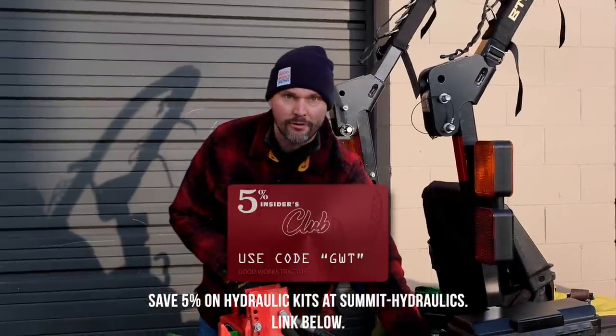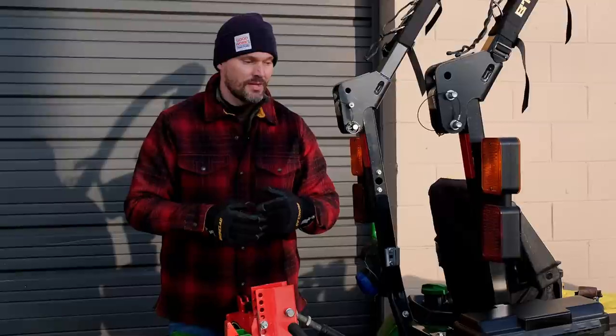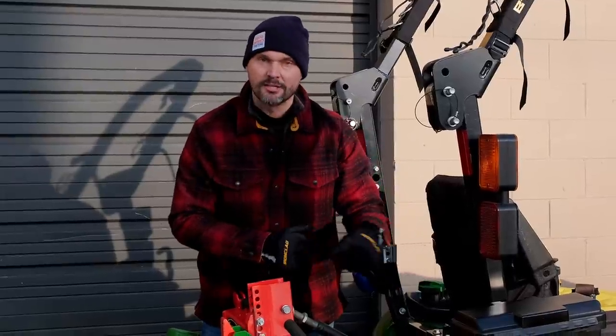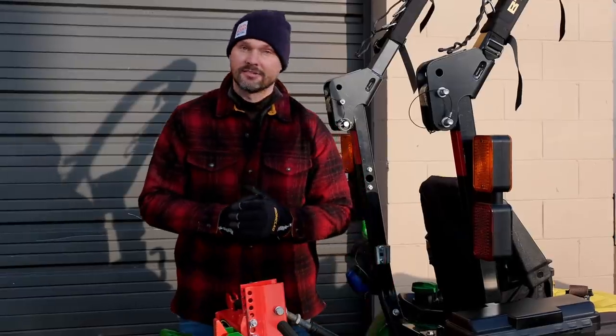When you have something plugged into your power beyond, the flow is just going to go through it until it can't go anymore. You need to have a two-way valve installed between your power beyond and the hydraulic coupler to use that coupler — there's an extra step involved. If you already have power beyond on your tractor, you'd need to get that two-way valve, mount it somewhere, run some hoses, and then mount the multiplier. You can't just take a multiplier and plug it right into power beyond — it's not going to work that way.